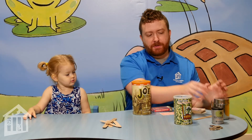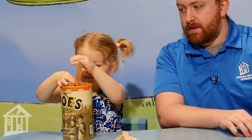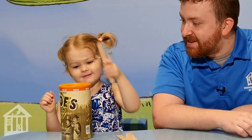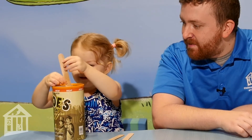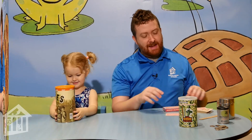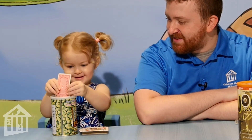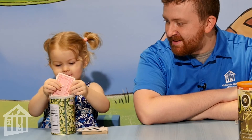That was our toothpicks. Which one do you want to do — coins, playing cards, or popsicle sticks? Popsicle sticks. There you go. One, two, three, four, five, six — there were six popsicles! One, two, three, four, five, six!